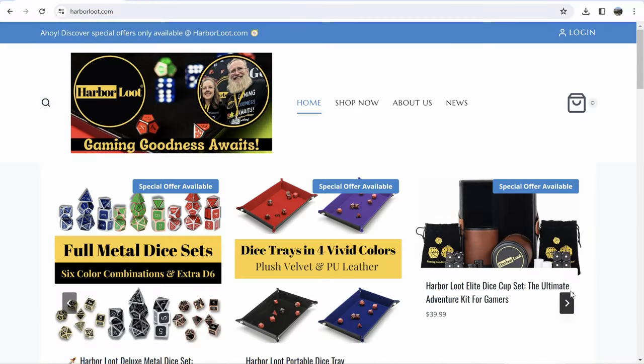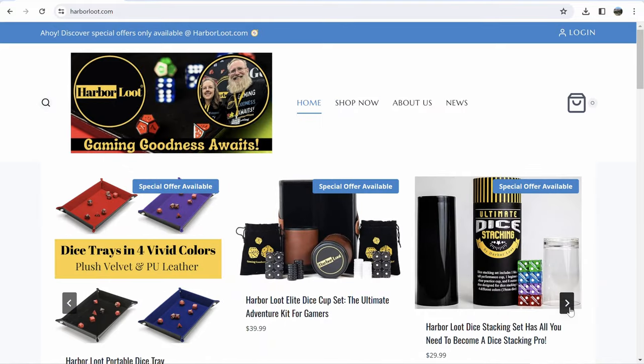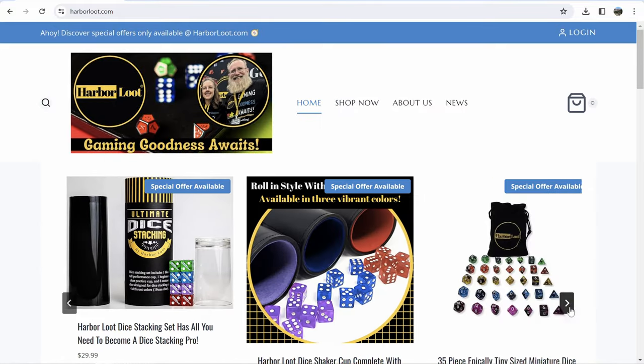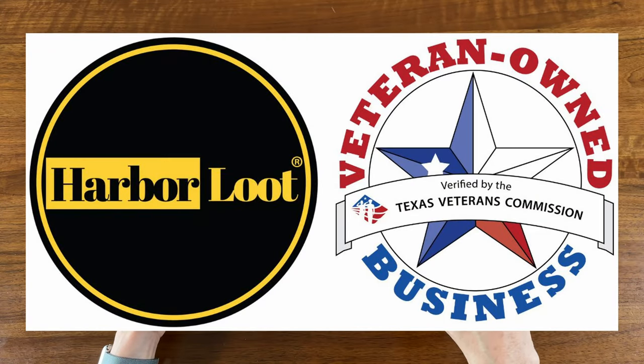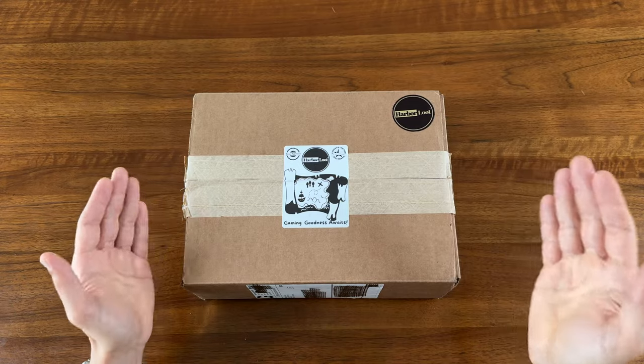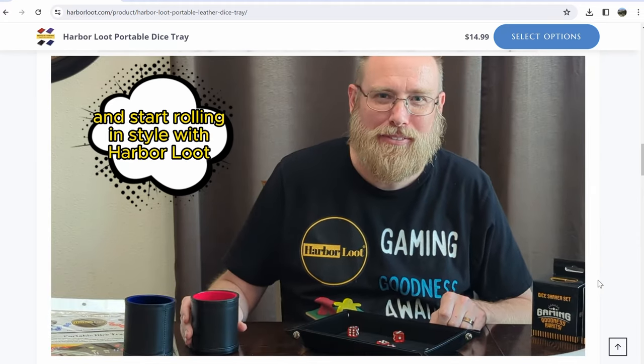Harbor Lute is a small business of passionate game enthusiasts who make premium gaming accessories like dice, dice trays, dice cups, and more. They're a veteran-owned business based out of Texas right here in the US, and I was fortunate enough to have Robert, the founder, reach out to me — and he couldn't be a nicer guy.